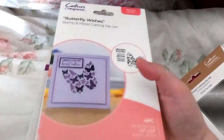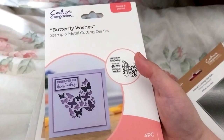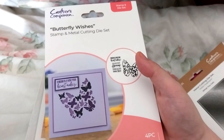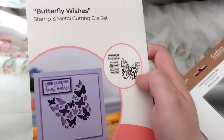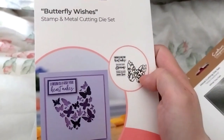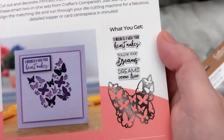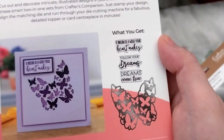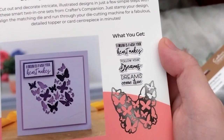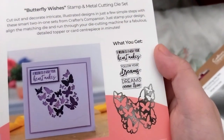Here's the Butterfly Wishes, which is on the same set as the Stars of Stars. This was on sale for £2.31. You can get the butterfly cut out for it — it doesn't cut out the shape of the butterflies inside — and it comes with these sentiments: 'A dream you wish your heart makes,' which just reminds me of Cinderella, 'Gotta follow your dreams,' and 'Dreams come true,' which is kind of a Cinderella thing too.